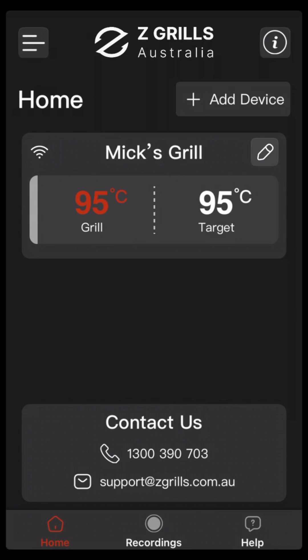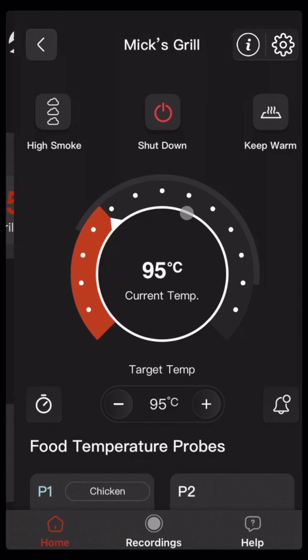G'day, Mick from Z Grills Australia here. In this video I will cover how to use trigger actions to give notifications to your phone or control the operation of the grill. On the home page, click on this temperature tile to open up the manage grill screen.